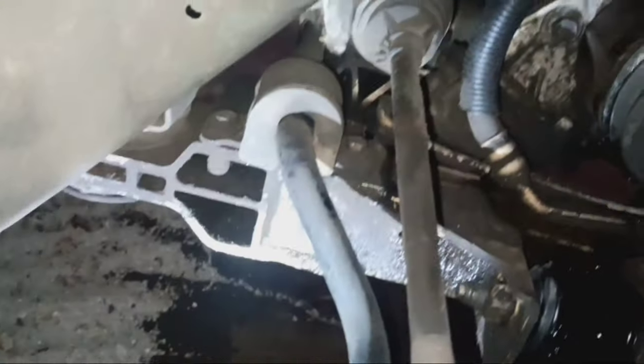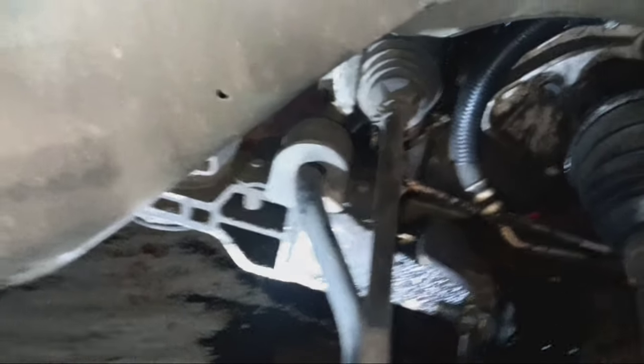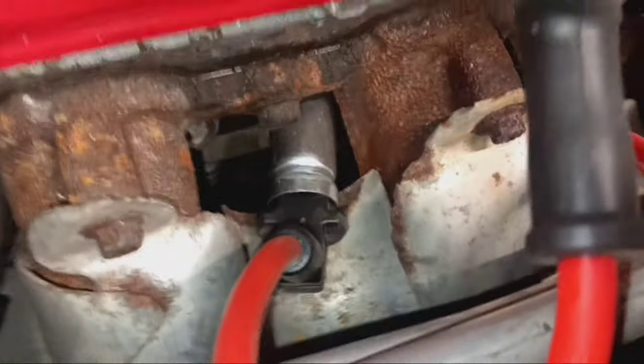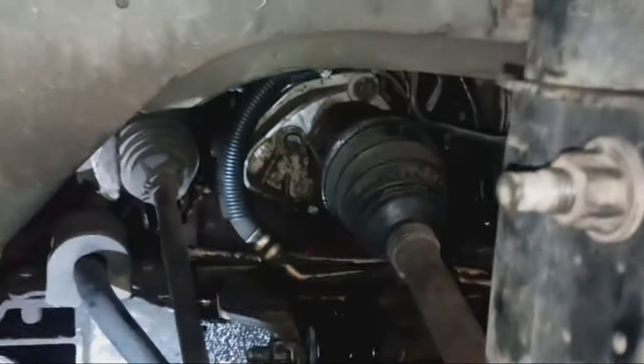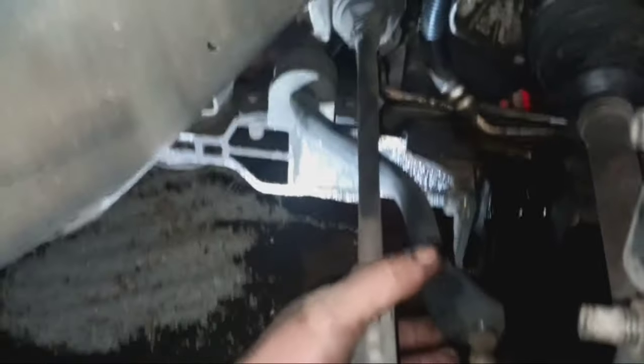Now I've got to get these last two bolts on the other side out and then I should be able to snake the sway bar out and snake the new one in. David got it opened up and it's still wrapped in plastic but all unpackaged now. David also noticed that one of the front motor mount bolts looks like it's not in all the way, so I'll have to see what's up with that and try to tighten it down.